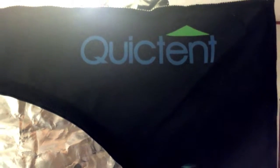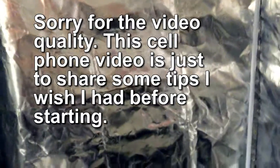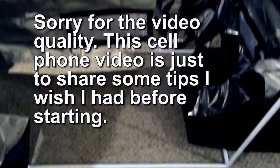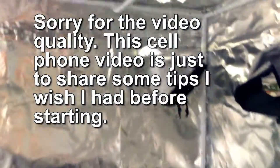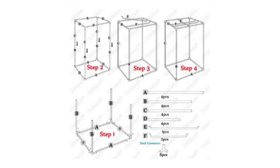I'm making this quick video for assembling the quick tent. This is a 48 by 24 by 72 inch tent. The frame is easy enough to figure out how to get together — you just look at the instructions. Each pole is labeled, so it's really simple.